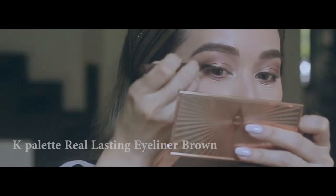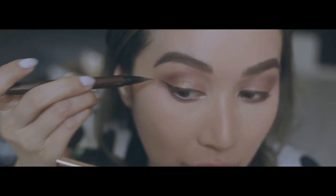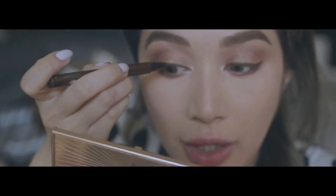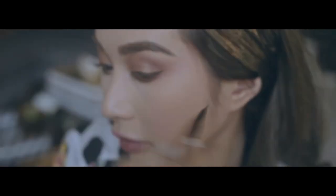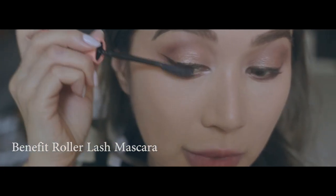The next thing I'm going to do is attempt — keyword, attempt — to draw a wingtip. They're not going to be 100% perfect, but I'll try to get them as close to each other as I can in terms of the flick. I'm going to leave that for now and add some mascara. Another oldie but a goodie — this one is the Roller Lash. I try to amp that up with mascara.